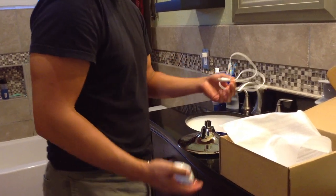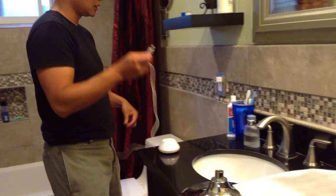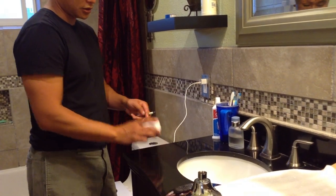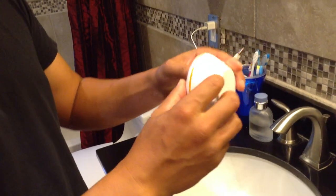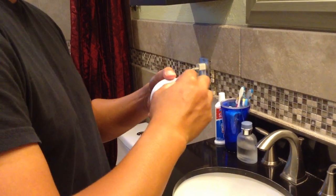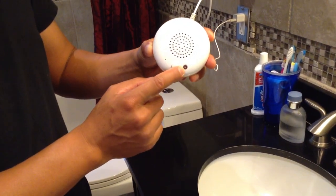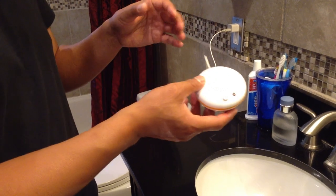I want to show you how to charge it first. The cable that it comes with, you can connect it to your computer, but you can also connect it to any iPod, iPhone, or iPad charging adapter that plugs into the wall, and just plug the USB right into it. To charge it, remove the little rubber cover on the Bluetooth speaker by digging a little and popping it out, then plug it in. When it's charging, the button lights up red. When it's done, the light goes away and you have a full charge.